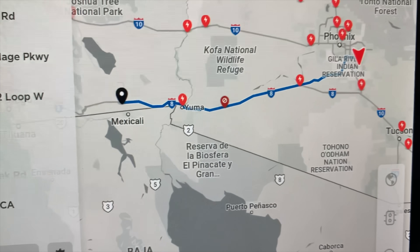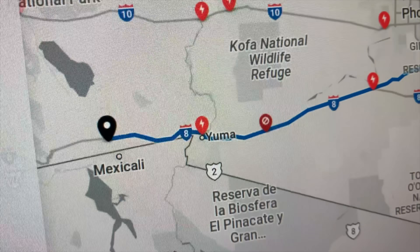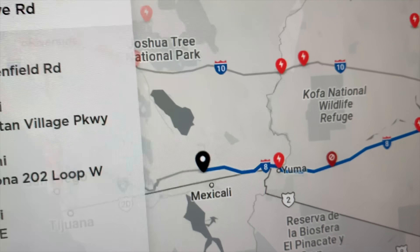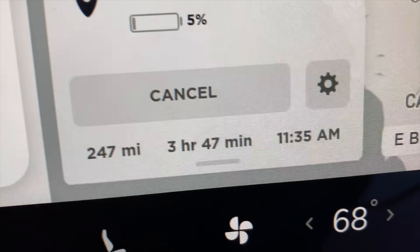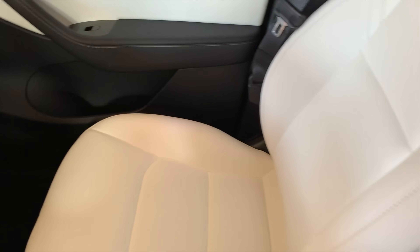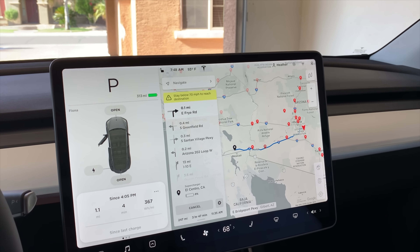You can see we have a few superchargers along the way. The one in Yuma is a level three, so I'm excited to try that on the way back. We also run along the border and we'll have a stop right at the border of Arizona and California where they do an agriculture check — I'll make sure I get some footage of that. I'm hoping to leave here about 8 AM and we should arrive in El Centro about 11:30 to 11:40 AM. I'll be sitting here while my fiancée is driving since I have some work to do.